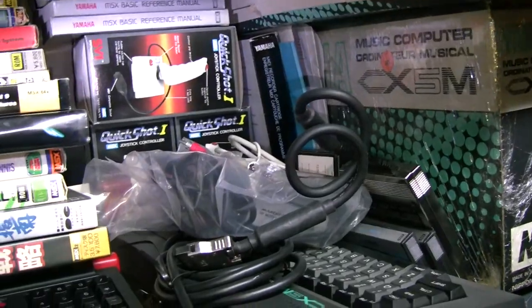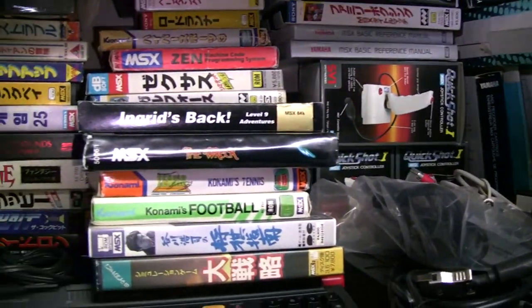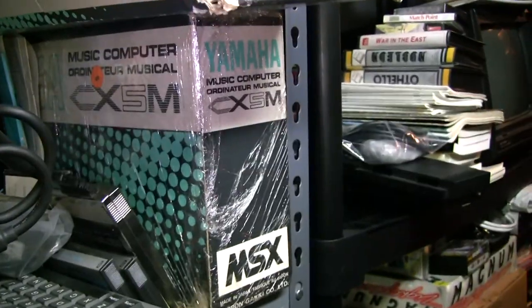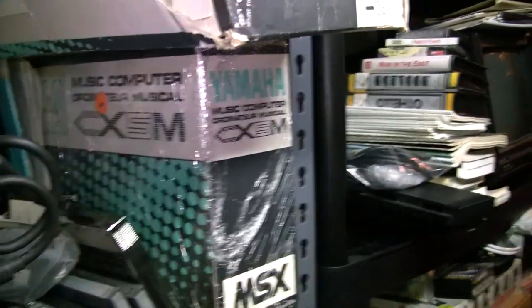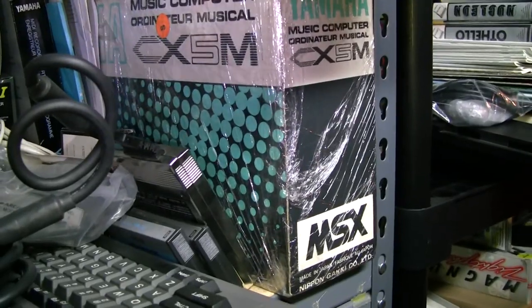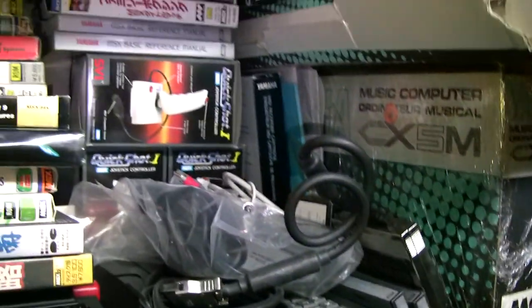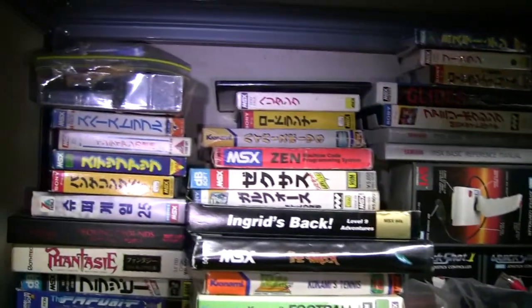This is all of my MSX and MSX2 items. That's the one and only American MSX computer — it's from Yamaha. It was sold as a music computer; it has built-in MIDI and all that stuff.